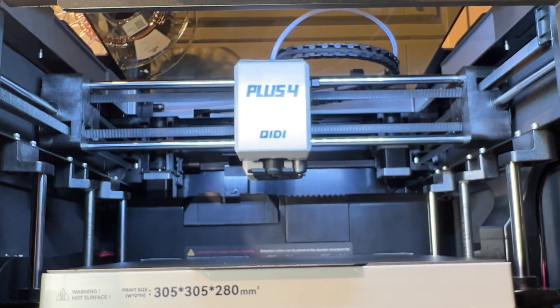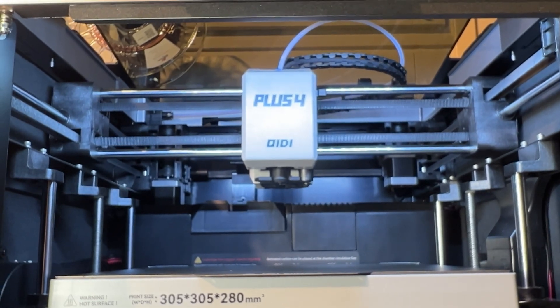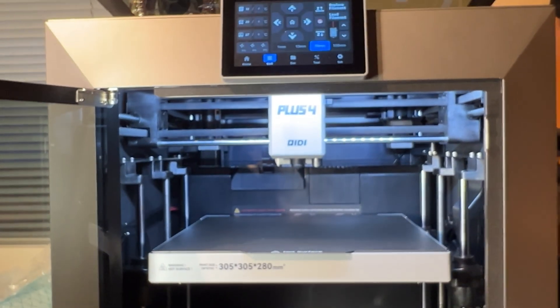I'm really starting to like this printer because the specs really are great. So as long as it works great, I think it's a great printer after all. Yeah, that's all — see you later.